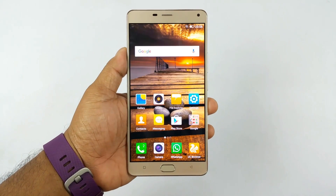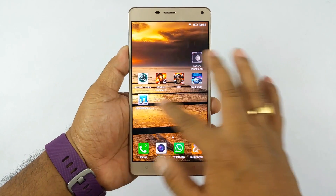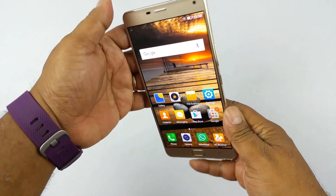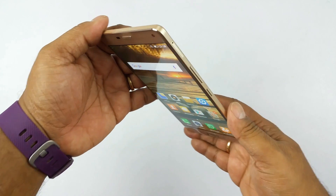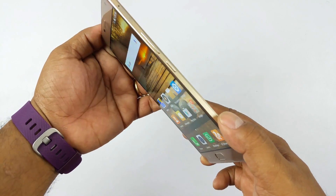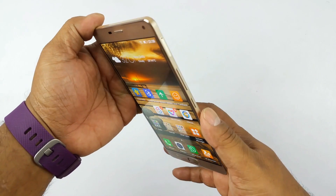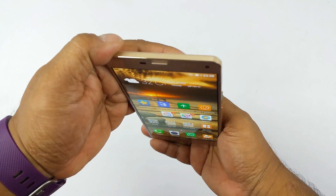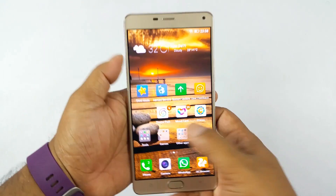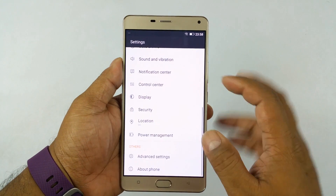That's the gorgeous display of the Marathon M5 Plus — a Super AMOLED full HD screen. Eye-popping display with brilliant viewing angles of almost 180 degrees. It feels like the icons are printed on the glass, and that's the beauty of a Super AMOLED screen. Overall, very crisp, and the color contrast is very high.